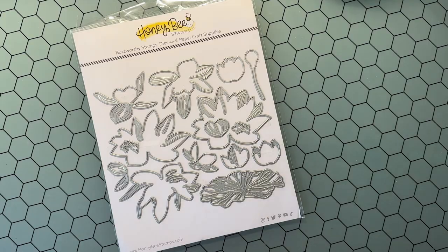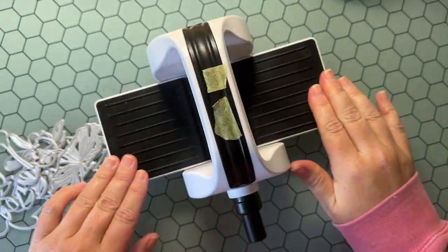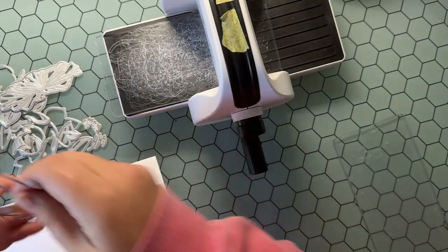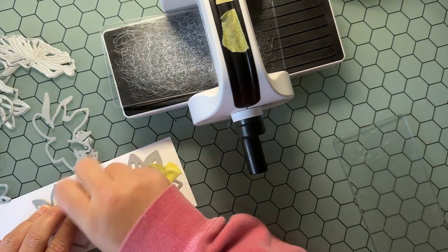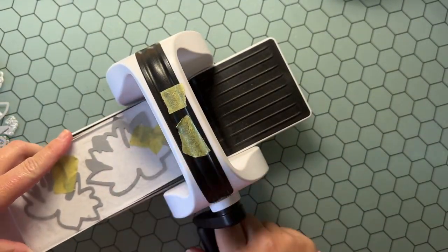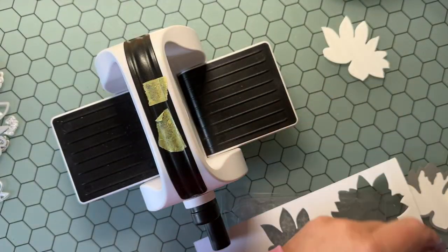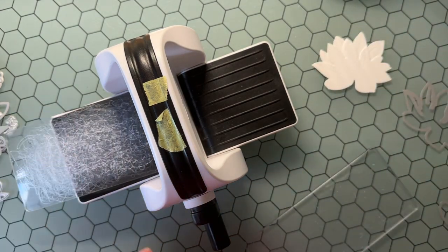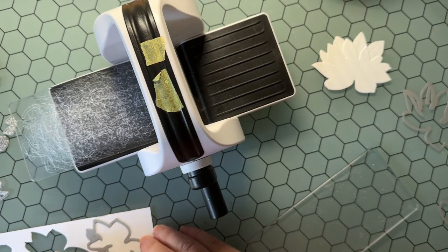Hey everyone, Jen Chirkus here and I am so excited to share my mixed-media watercolor, fun, low-stress thank-you card. We're going to be using the new Lovely Later Layers Water Lilies. I absolutely love these die sets from Honeybee Stamps — the Lovely Layers dies really truly make it so easy to create these dimensional flowers.